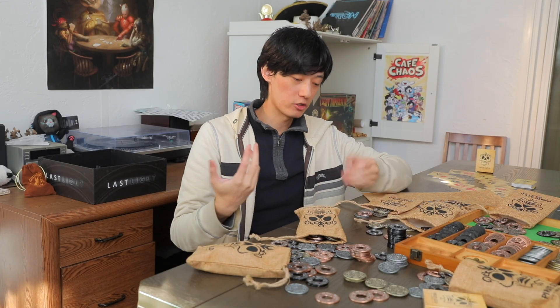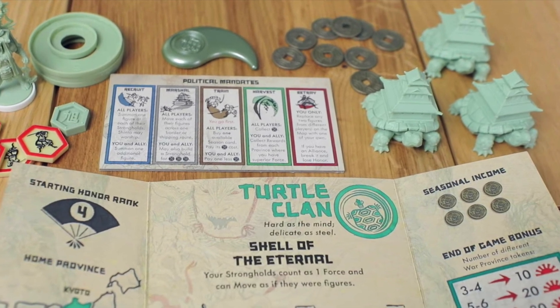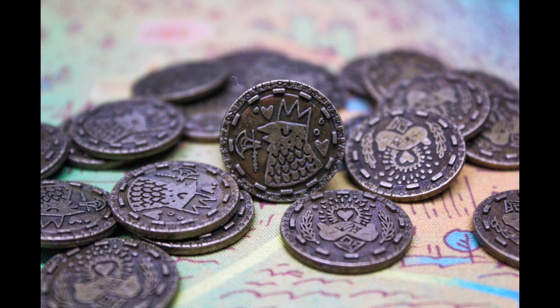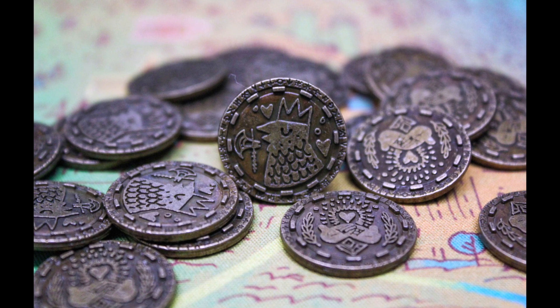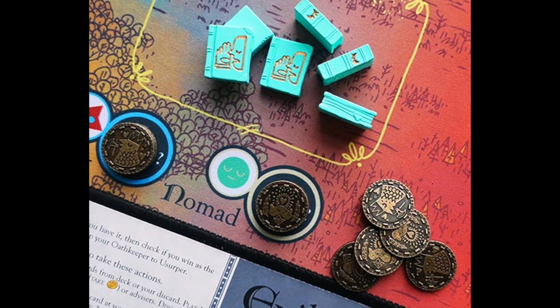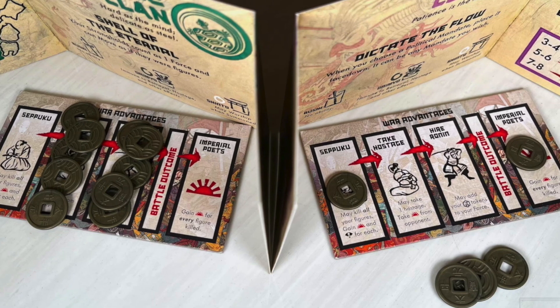Regardless, I personally like these coins a lot and I'll definitely be using them for anything that has more generic coins. For thematic games like Rising Sun, which already have super thematic coins, Pirate Gold isn't a good match. I'm also not gonna use them for Oath since we already got the game's official metal coins. This isn't even mentioning how Pirate Gold chips are straight up too big for both of those games and don't fit into their designated coin slots.